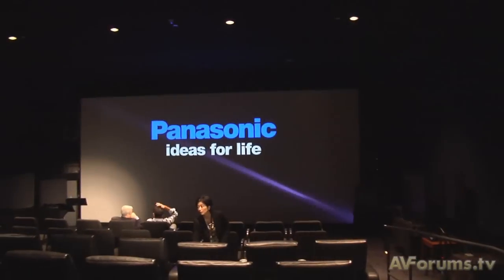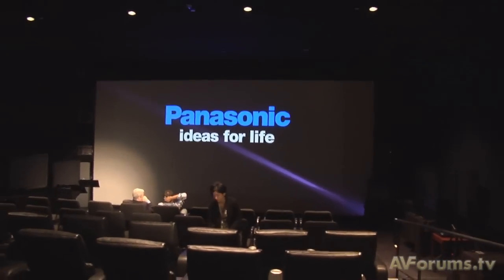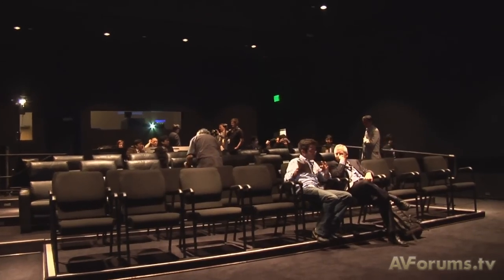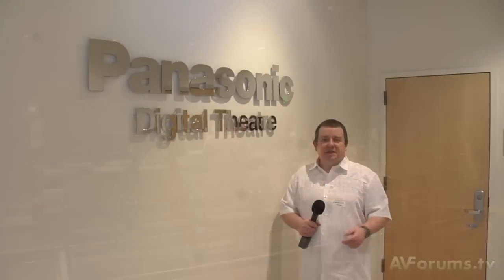So that's what goes into making a Blu-ray disc. Once the final product is ready, they show it in the digital theatre, which is a massive room with digital projection, 3D and all sorts — which we managed to have a look in yesterday, and it's very, very impressive. So that's how they put together a Blu-ray disc. We hope you've enjoyed watching this video, and come back for more when we visit THX.